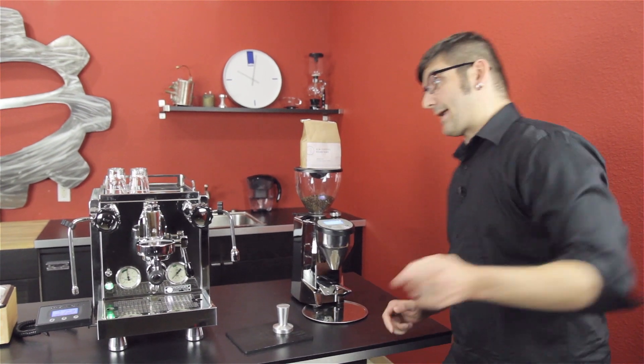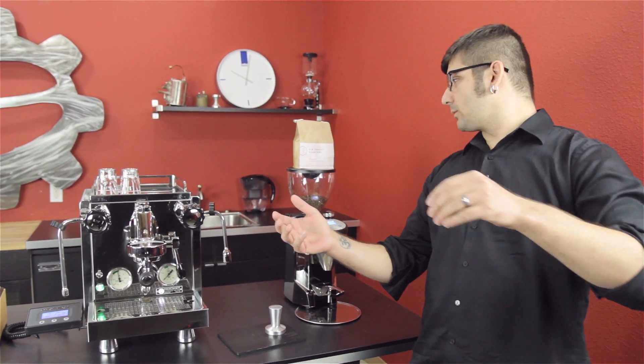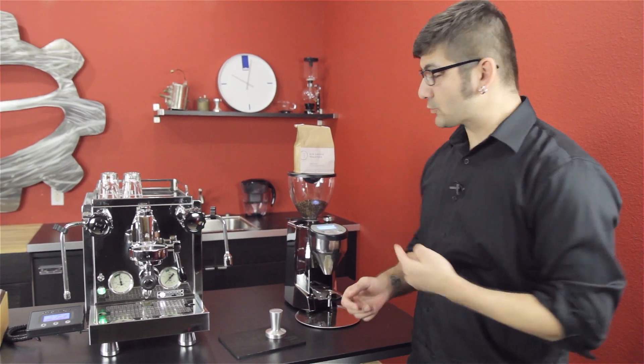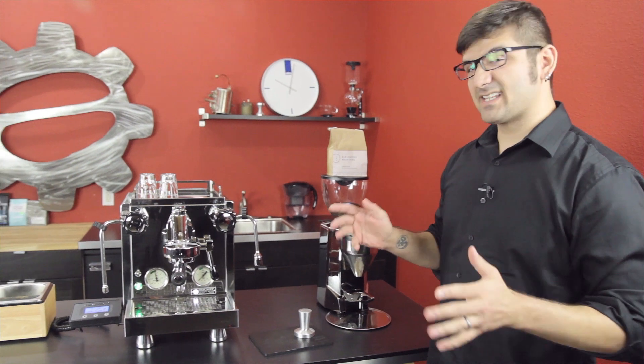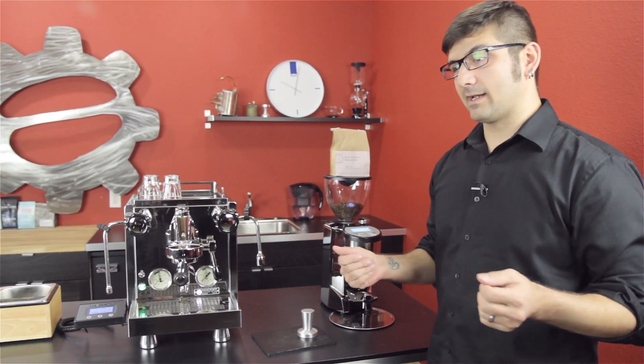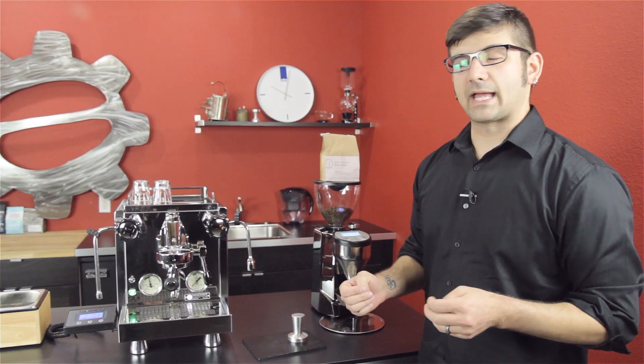It will allow for a nice, heavily bodied shot of espresso that'll be really syrupy without a lot of water and have a lot of punch to it — it's quite delightful. Right now I've got Elm Roasters' Ethiopia Yukro in the Fausto grinder. They say it tastes like black tea and watermelon, and it's really fun to drink an espresso that tastes like black tea and watermelon.